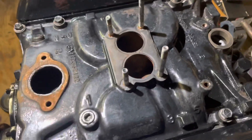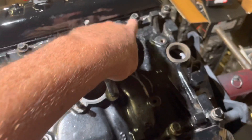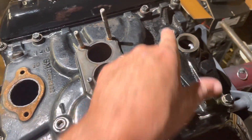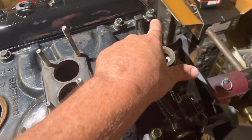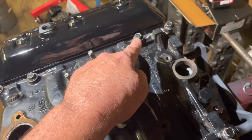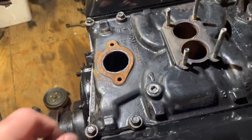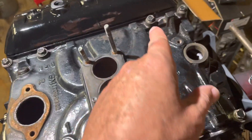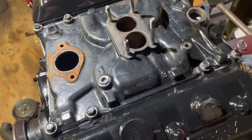These bolts are torqued down in a sequence — there are eight bolts and you do it in three passes. The first pass is 27 inch pounds on all eight bolts in pattern. Then you move up to 106 inch pounds and do the same pattern again across all eight bolts. The final pass is 11 foot pounds, which is 132 inch pounds — again following the same pattern across all eight bolts.